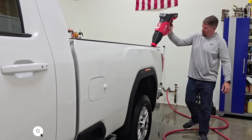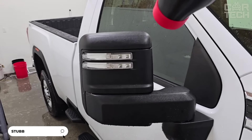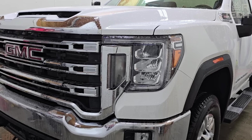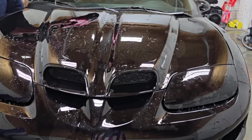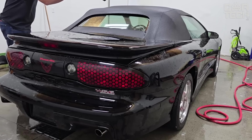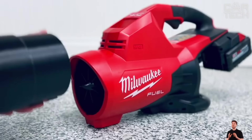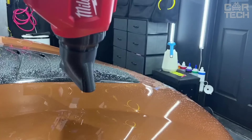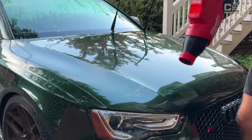The Stubby Nozzle is designed for the Milwaukee M18 Fuel Blower, enabling quick car drying after washing and blowing off dirt. At just 8 inches long — 14.5 inches shorter than a standard blower — it is ideal for hard-to-reach places. Its narrow opening creates a denser airflow, speeding up drying. The accessory installs and removes in one movement, fits tightly without slipping, and is made of high-quality PETG plastic.